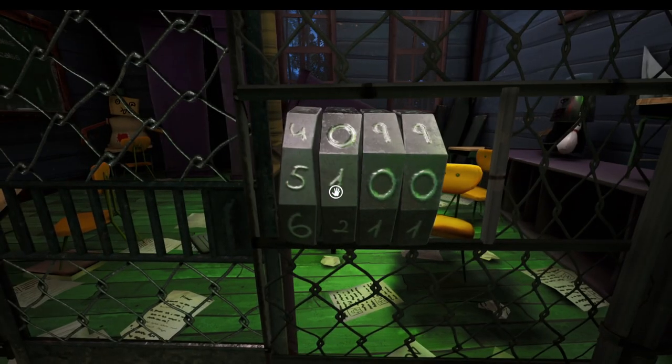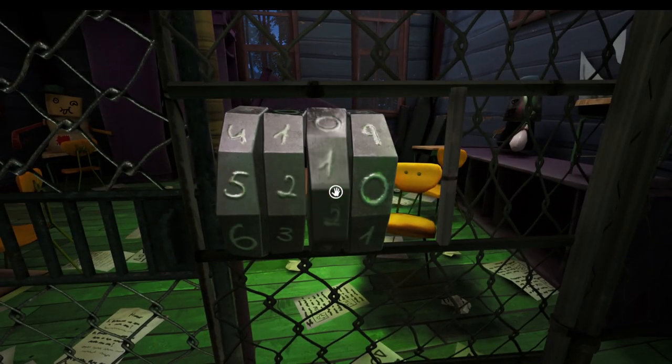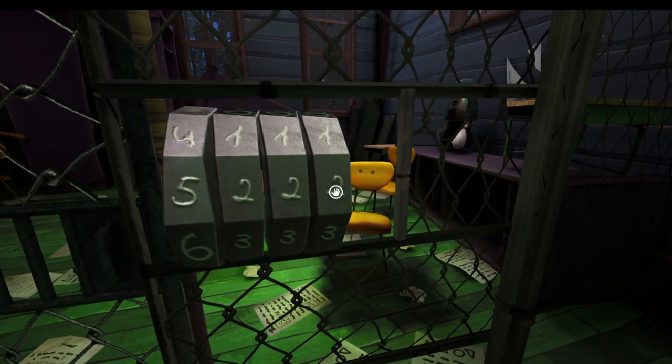So 5 and 2, and then there's only 100 options the next two could be, and I already know what it is so I'm just going to put it in — it's 23. So that's how you get in here.